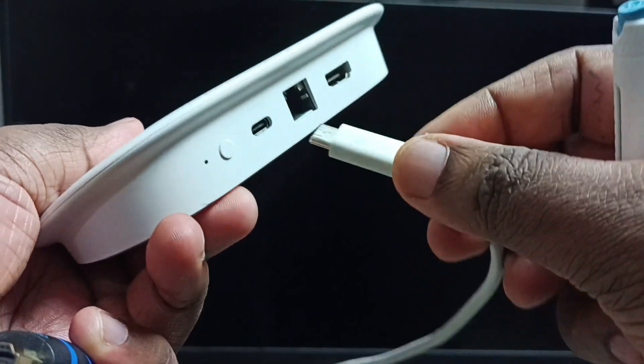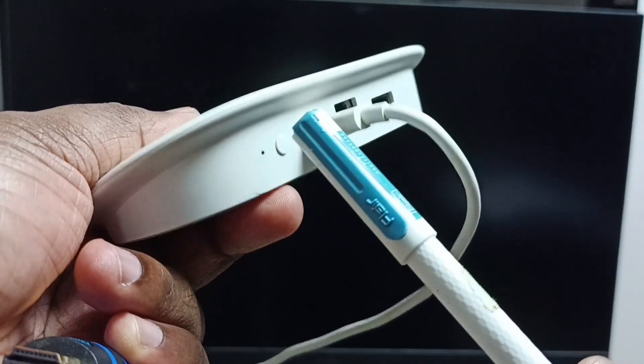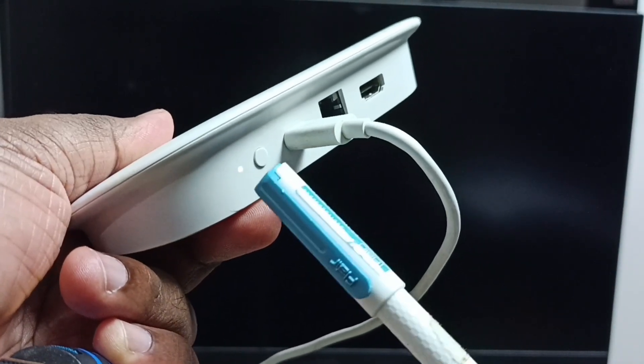Let me connect this power cable to the power port. Done. Here you can see the LED light — that means right now this device is booting.